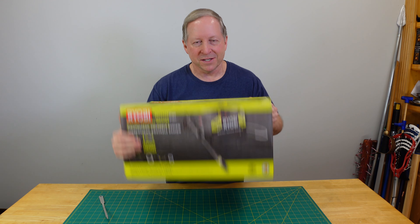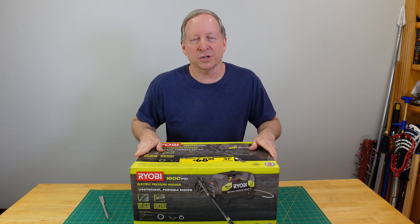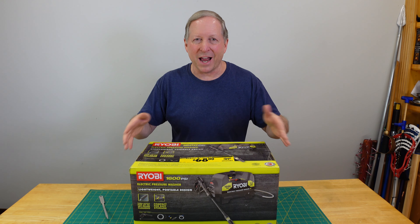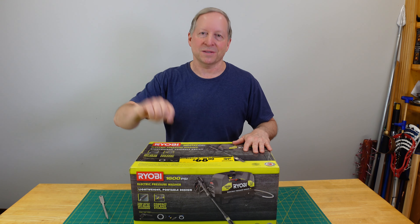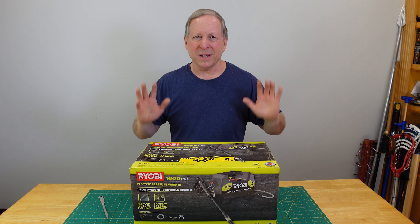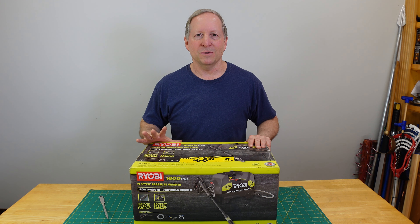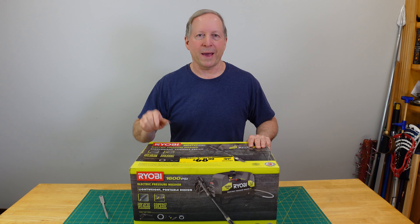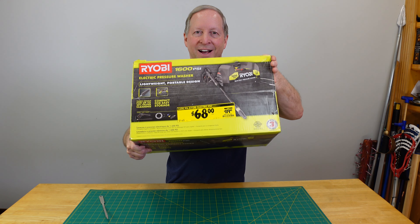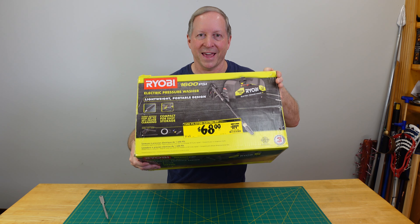Pressure washing. Now this is an electric pressure washer. I've used gas pressure washers for years — I have one — but I don't usually get it out because it's kind of a pain. You got to go get the gas, do the oil exchange, maintain it. I'm sensing that electric pressure washers are a lot easier to use. You put them away, you start them back up. So when I saw that one was on sale for half price, I figured it was time to give electric pressure washers a chance.